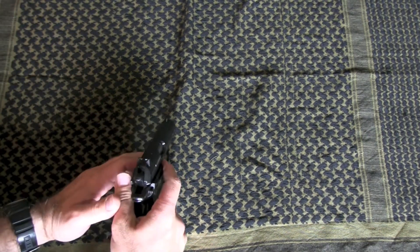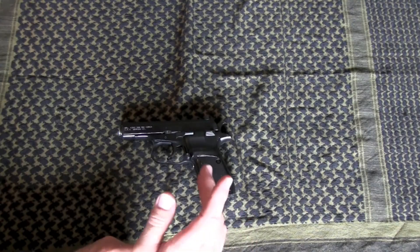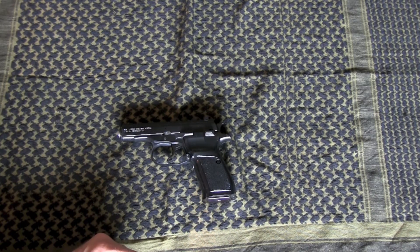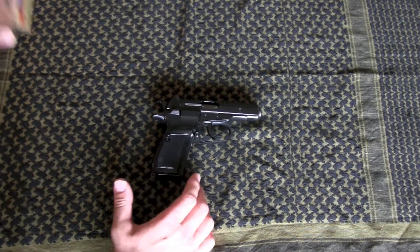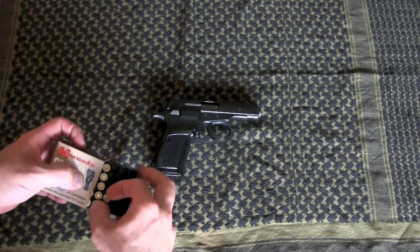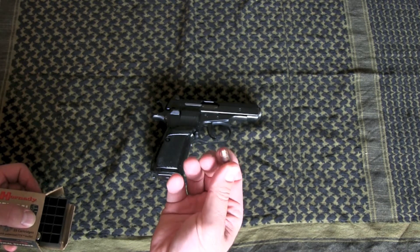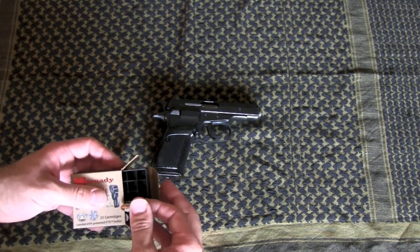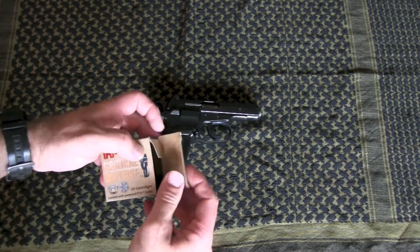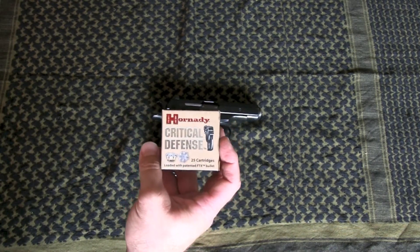The sights are fixed sights, but they are really good — pretty modern. It's two dots in the back and a line in front. The accuracy on this is extremely good. Here is some Hornady Critical Defense in 9mm Makarov. There are some other manufacturers out there, but as far as I know this is the only American maker of self-defense ammo for it — Hornady's Critical Defense.